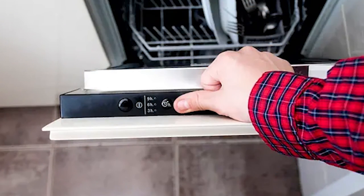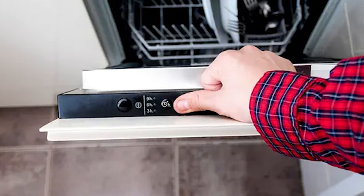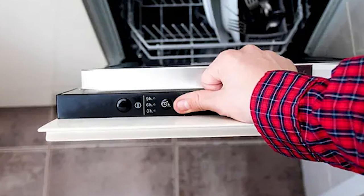Restart the unit. Sometimes the start button gets pressed more than once, causing the unit to restart and the unit will start to drain. Allow it to finish draining before beginning the cycle again.